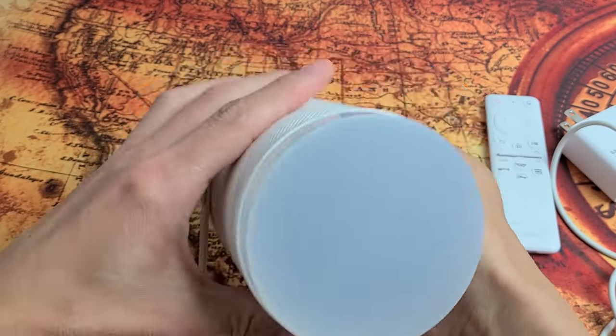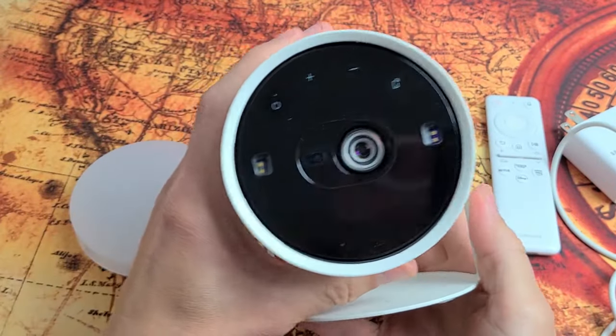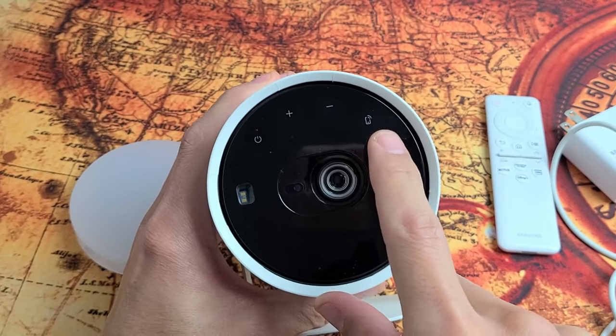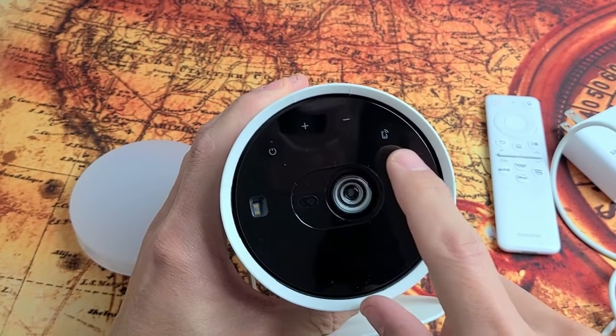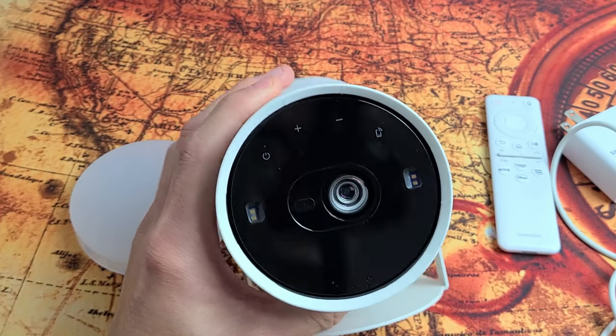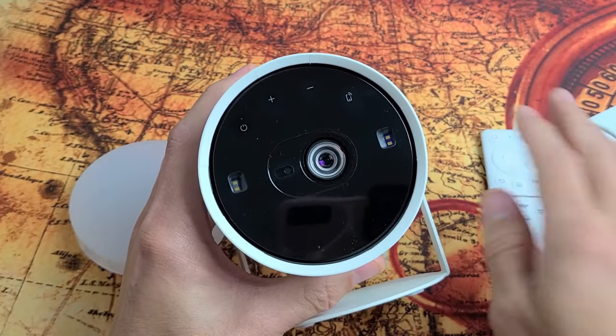With the projector you have a lens cover — go ahead and pull that off. On the front we have the power button, volume up and down, and a button for mobile. With the mobile button you can directly connect to the SmartThings app on your mobile device, so you can always turn the projector on from there or using the remote itself.